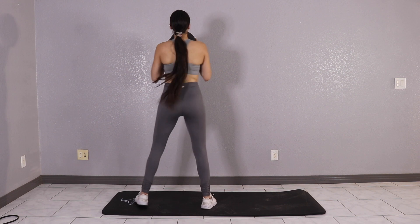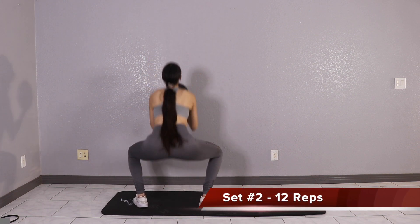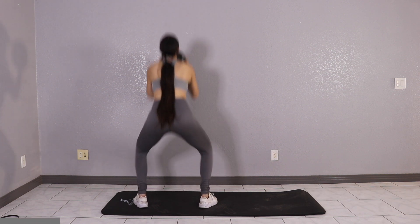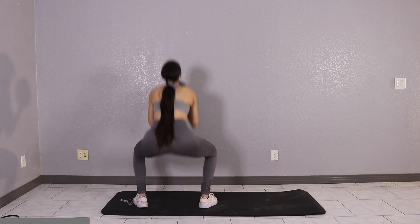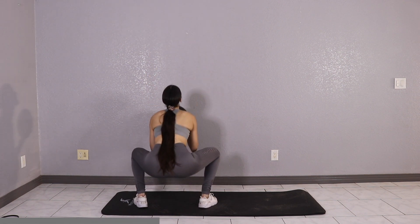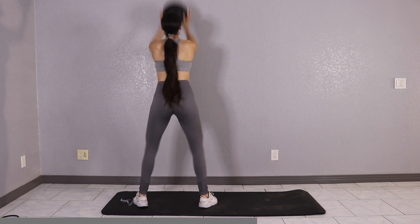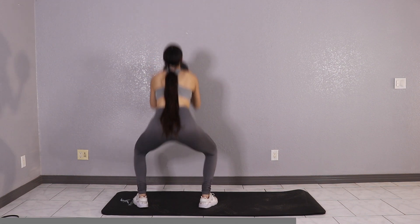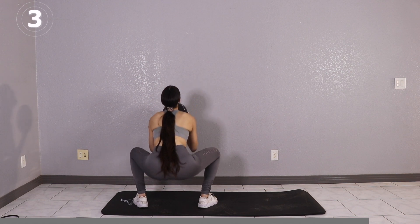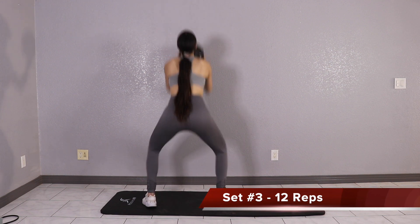Great job, give yourself a 5 to 10 second rest and let's get into set two. Take a 5 to 10 second rest and then let's get into set three.